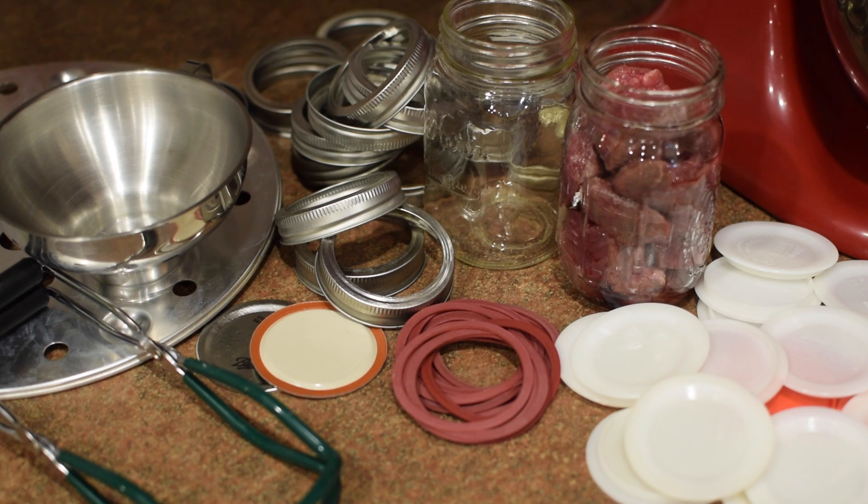Hi friends! I'm so happy to have you here in my kitchen again. Today we are canning meat — I had a video not too long ago all about that, but I just scratched the surface, so I wanted to do a tutorial today where you could take your iPad, laptop, or phone into the kitchen and we can can together. Just pause the video as we move through the steps.